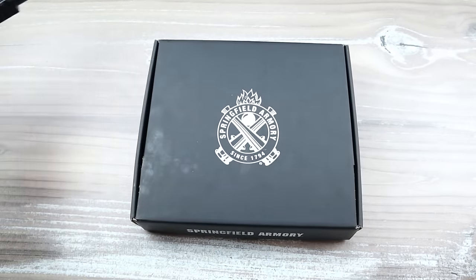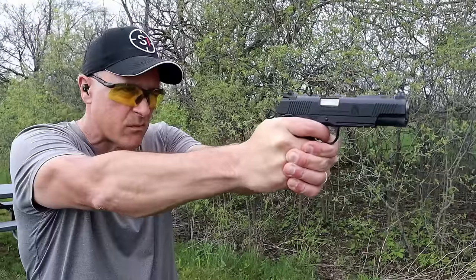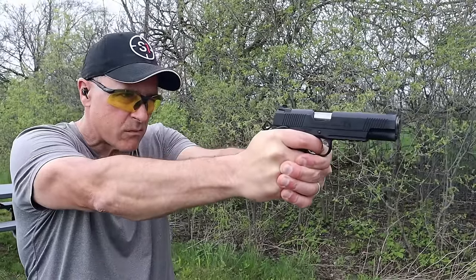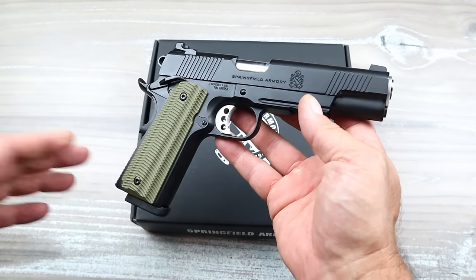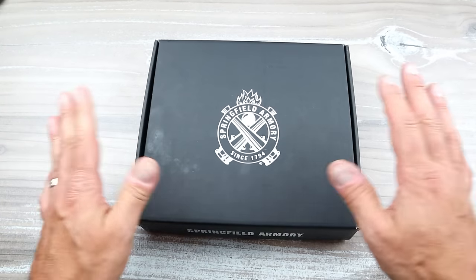Then it came out with the nine millimeter model — same deal, you wouldn't be able to tell the difference between the two. It has a GI-style guide rod, all the same features, with a nine-round magazine in nine millimeter. So what was highly requested? What's the big deal going on today?